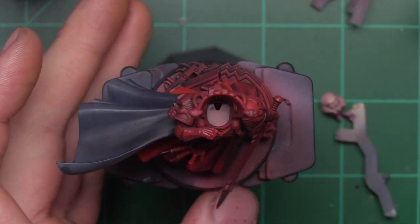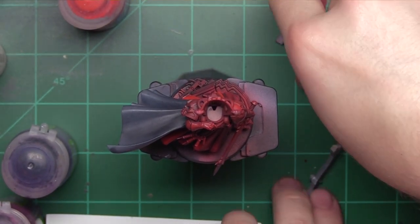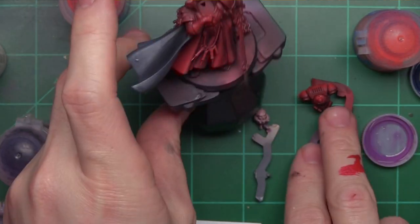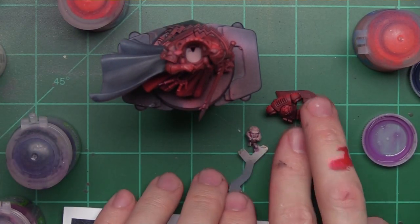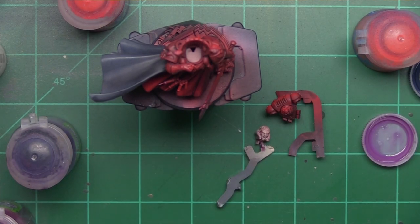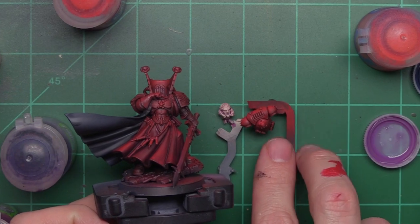That's going to conclude part one of our how-to-paint Mephiston tutorial. Hopefully this new format is interesting to you guys. If you have any thoughts or things I could improve upon or things you'd like to see, feel free to sound off in the comments below.